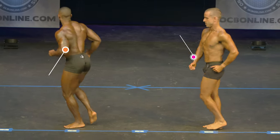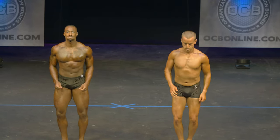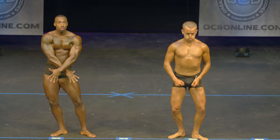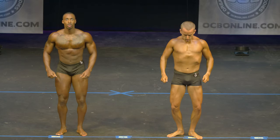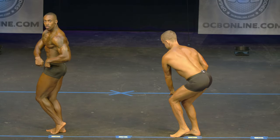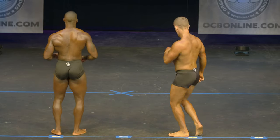Quarter turn to your right. Quarter turn to your right. Front double bicep. Relax. Quarter turn to your right, side chest. Relax. Quarter turn to your right, rear double bicep.